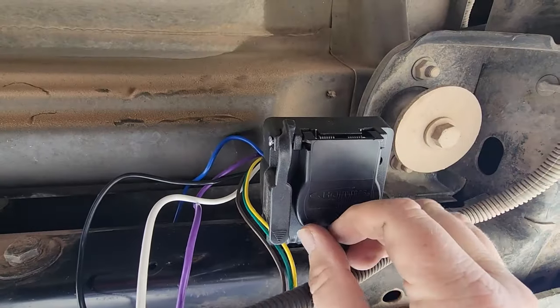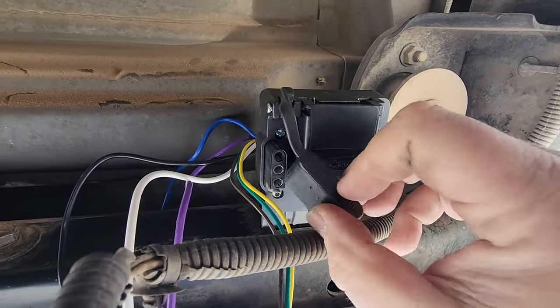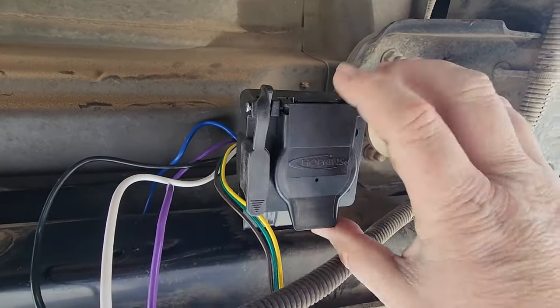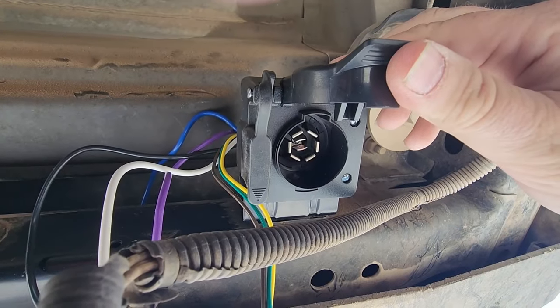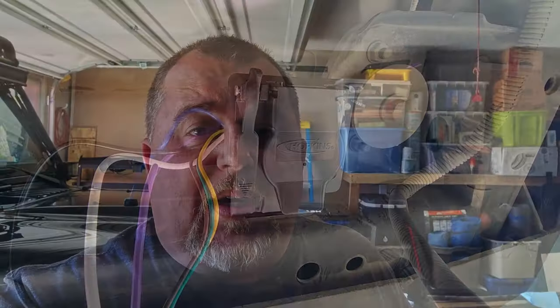It maintains a 4-pin wiring connection so that if you're going to use a lightweight trailer that requires 4-pin, you still have it — nice and simple. That's only about half of the wiring you need. There are still 4 more wires in here that need to be wired up correctly in order for this thing to work.